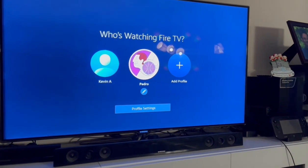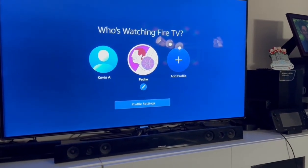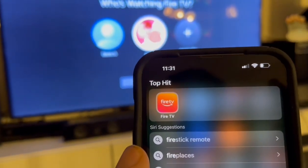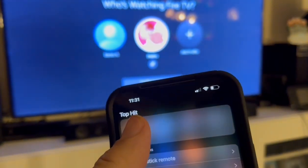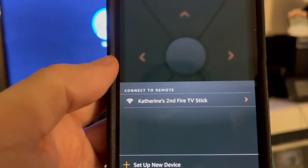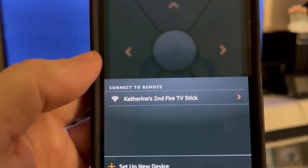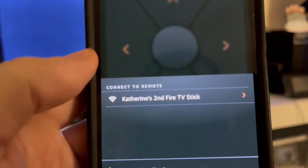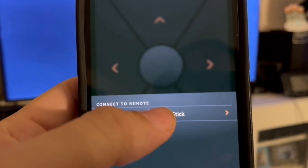So now I have my Fire Stick on. What I want to do is open the Fire Stick app on my phone. Now that the Fire Stick is hardwired to the router, it should pop up. So I'm going to select it.